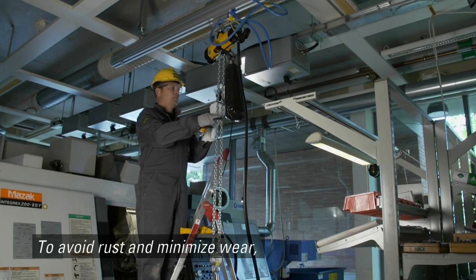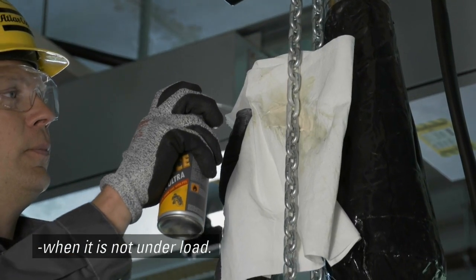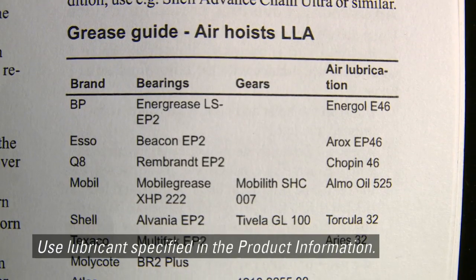To avoid rust and minimize wear, the chain must be lubricated regularly when it is not under load. Use lubricant specified in the product information.